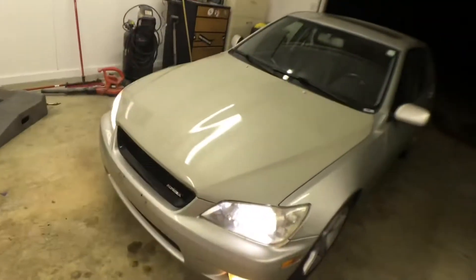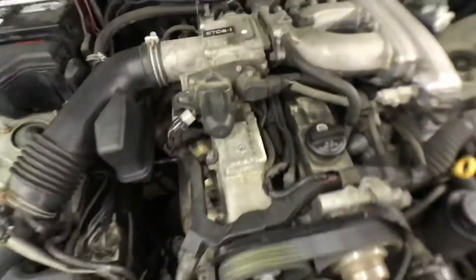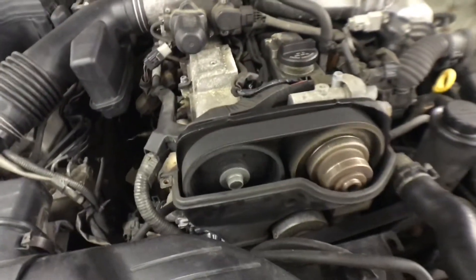Welcome back. Tonight we are working on the noisy 2JZ GE. I have an idea of what could be making this noise — I think it's the VVTi cam gear. I got the car warming up and I'm going to show you guys what it kind of sounds like before and after. The car is cold, it's been idling for about five minutes. The only way I can really describe it is it sounds like a diesel.